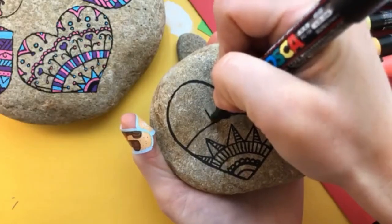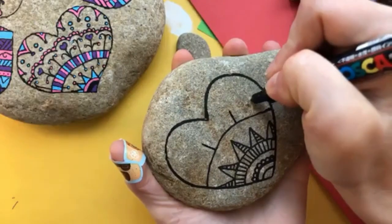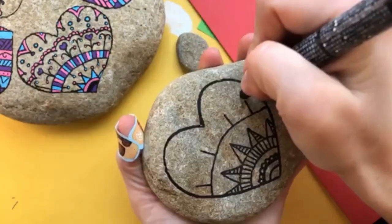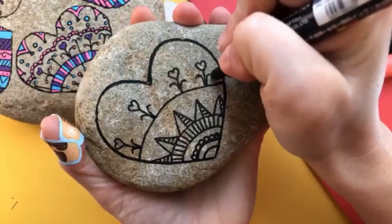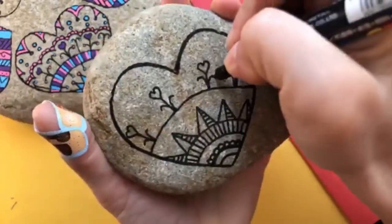Doing mandalas in a heart is a lot easier than trying to do a full circle mandala, especially if you're a beginner, because you're really only doing about a quarter of a design. As you get out into the top of the heart, you have a little bit of forgiveness because you can use creative license to finish up your design however you want.